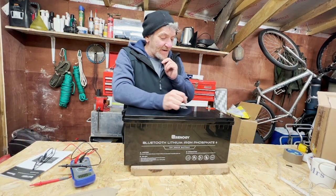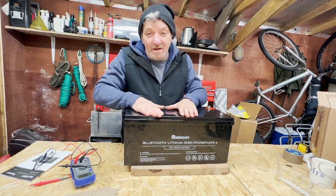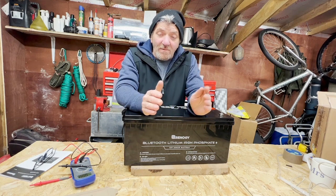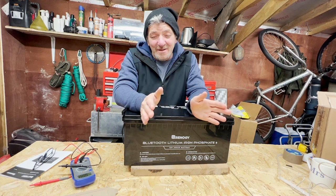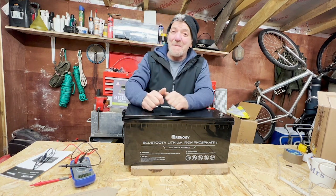So there we go. I'll be installing this in the next couple of weeks into the van — I'm going to install two of these along with the other Renogy energy products I have, and I'll make a short video of how to do that. Thank you for watching. I hope this hasn't been too dry and I look forward to seeing you again soon. Take care. Bye-bye.